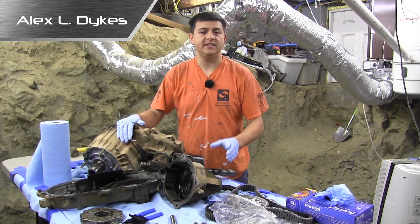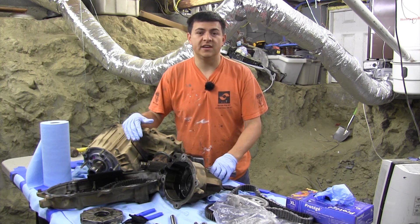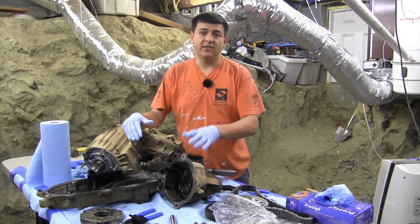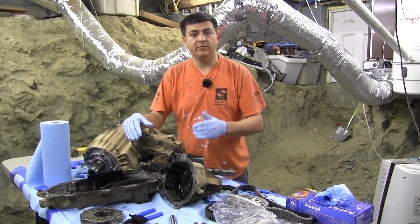Hello everyone, I'm Alex Dykes and this is the third episode of our Jeep Grand Comanche project car. We're in my basement with the remnants of our New Process Gear NP247 transfer case. This is the standard transfer case on the Grand Cherokee Limited in the 2000 model year. It uses a Verilock coupling to transfer power front and rear.